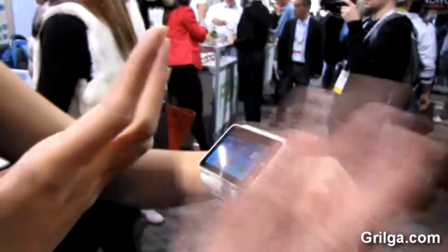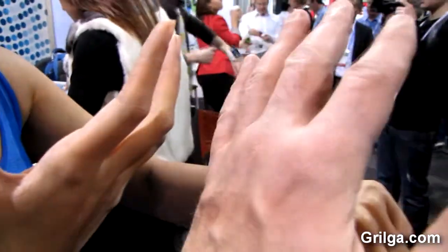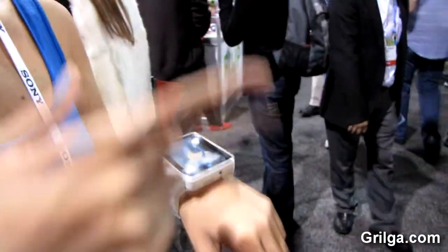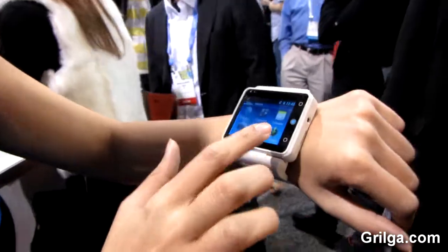That means there is no need for a connection to any smartphone. You can just put your SIM card in here and it will work just like that. Or you can also pair it with your own phone, but only if you want to — you don't have to.